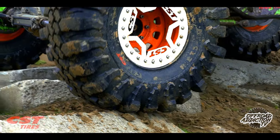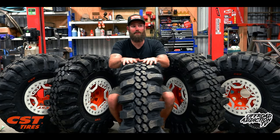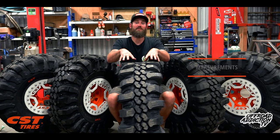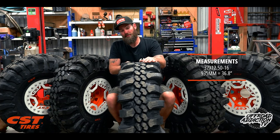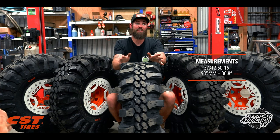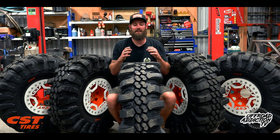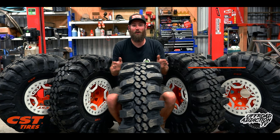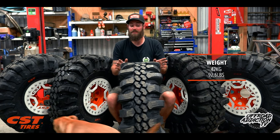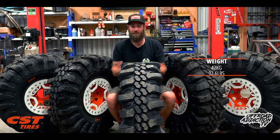The real reason you're here is to get more information on the CL21M Dragon Claw. This one here is the 37 — it's a 37x12.5-16 — and it measures in at 935mm unmounted, which translates to 36.8 inches. They came in at bang on 42 kilos on the scales, which isn't too bad for a tire with this amount of rubber and aggression packed into it.